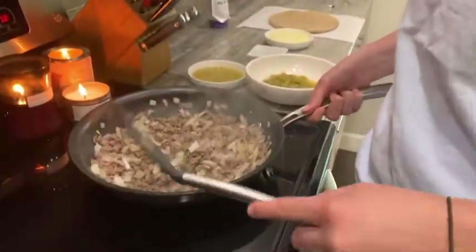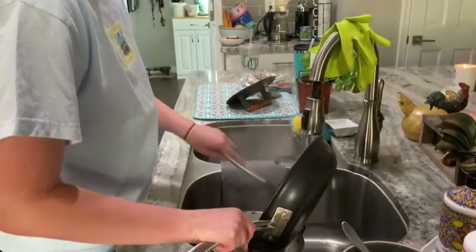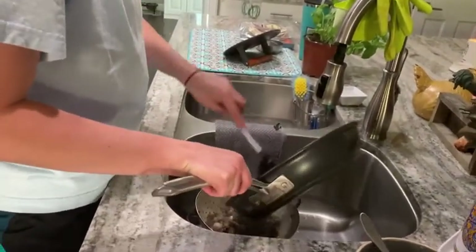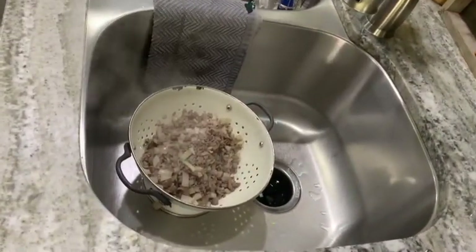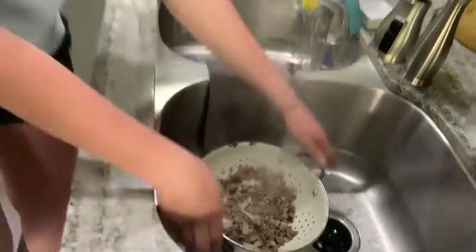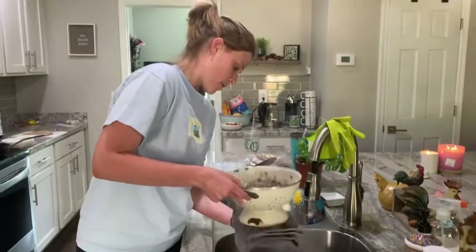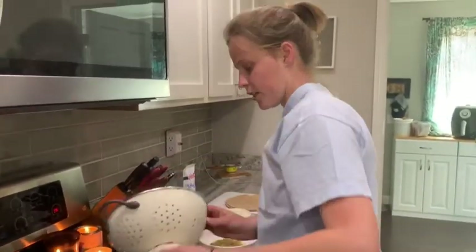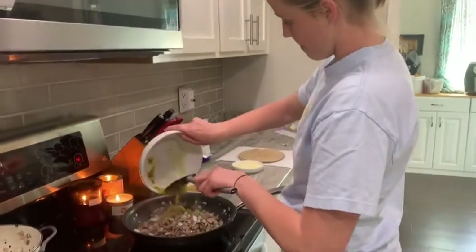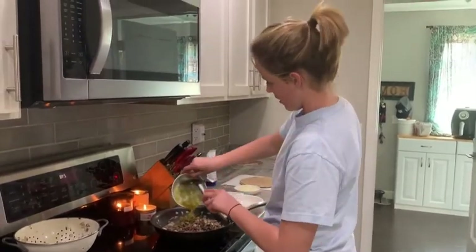The beef is now done with the onions and garlic. I'm going to strain it to get any excess juices out, then throw it back in the pan and combine it with the cumin, salsa, and green chilies. I'll mix it all together and let it warm through.